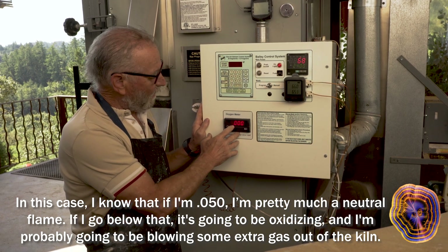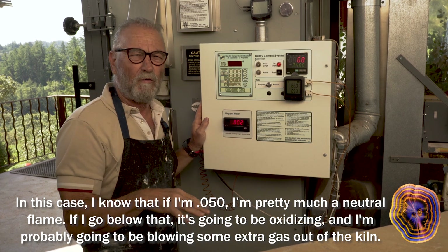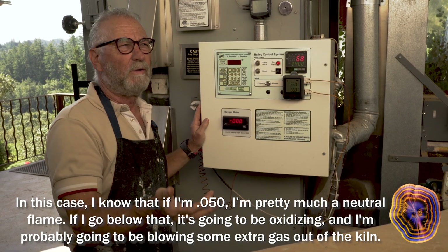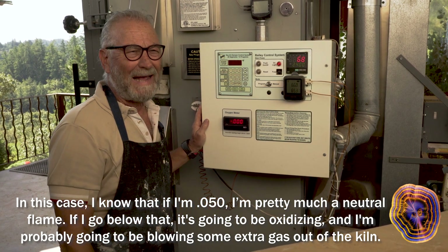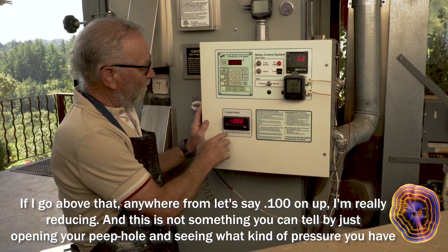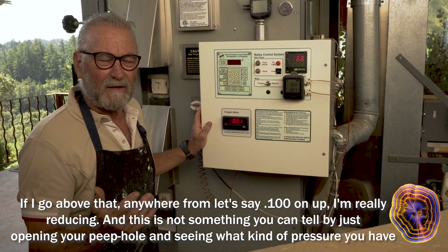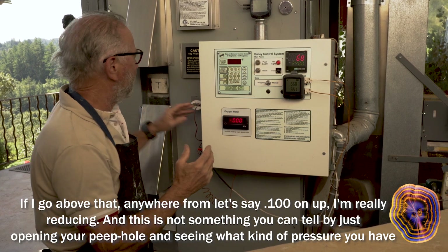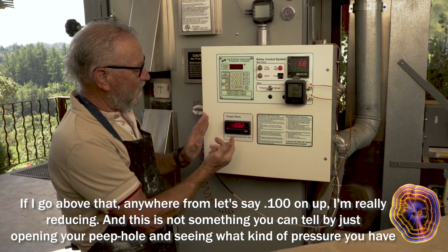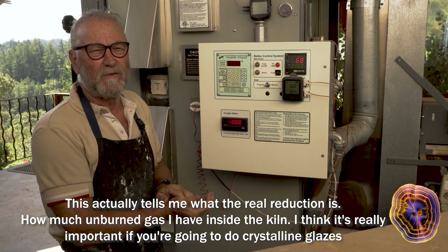If I'm at 0.050, I'm pretty much at a neutral flame. If I go below that, it's going to be oxidizing and I'm probably going to be blowing some extra gas out of the kiln. If I go above that — anywhere from 0.100 on up — I'm really reducing. This actually tells me the real reduction, how much unburned gas I have inside the kiln.